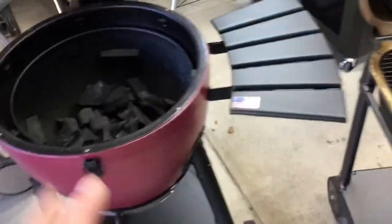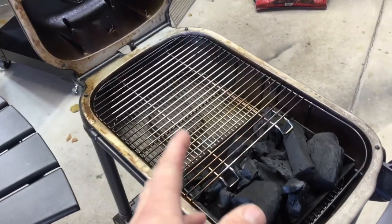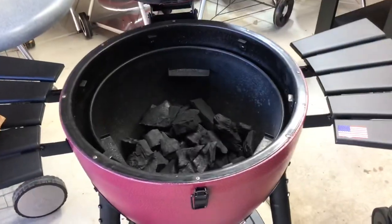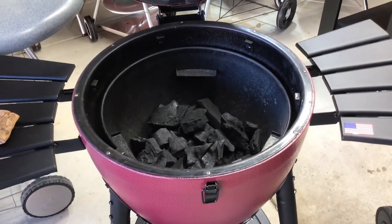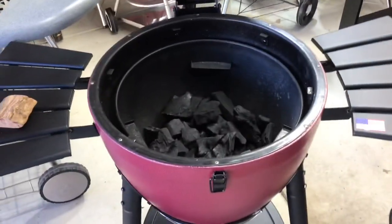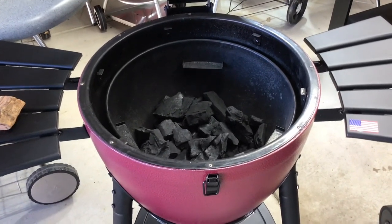We're gonna put a water pan on the stone in the Acorn — the stone is up there and I'll put the water pan on it. The grates go above the stone with three short ribs on each. Same thing on the PK — water pan underneath with water in it, then three short ribs right there. It's not about which one cooks faster; it's about which one gives a better smoke and taste profile. Let's get her fired up.